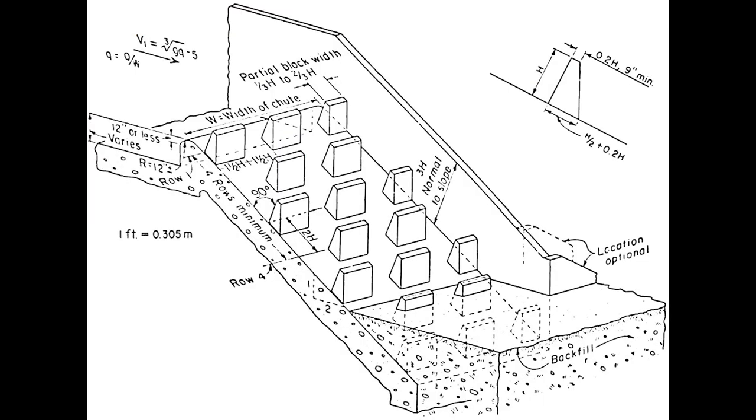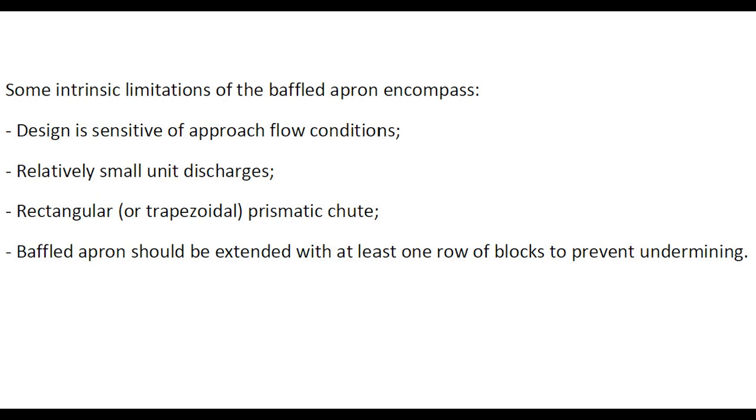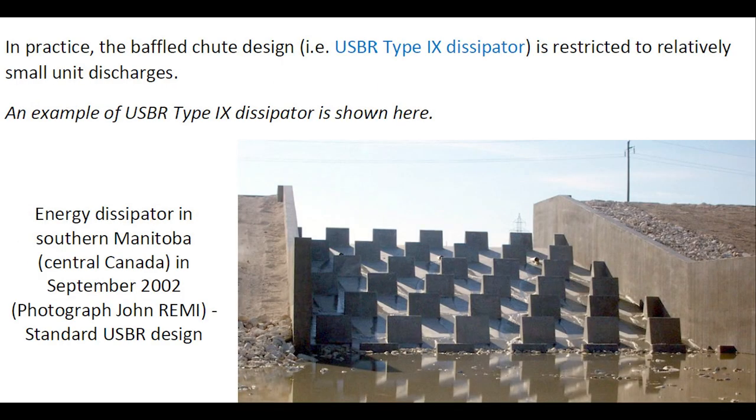Some intrinsic limitations of the baffled apron encompass a design sensitive to the approach flow condition, relatively small unit discharges, a design for prismatic chutes — typically rectangular, sometimes trapezoidal — and the baffled apron should be extended with at least one row of block routes to prevent undermining. In practice, the baffled chute or USBR Type 9 dissipator is restricted to relatively small discharges.